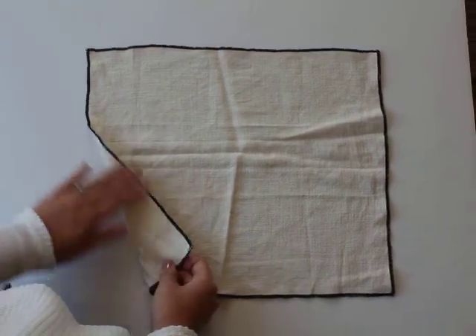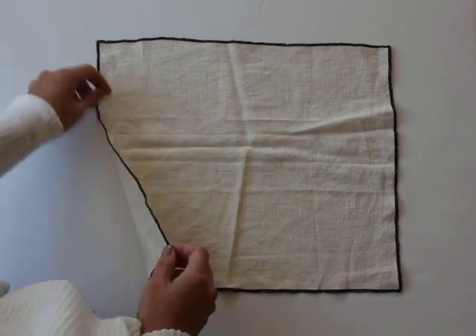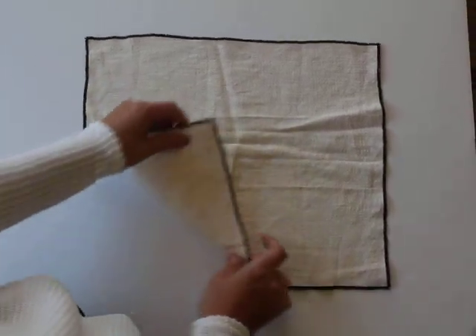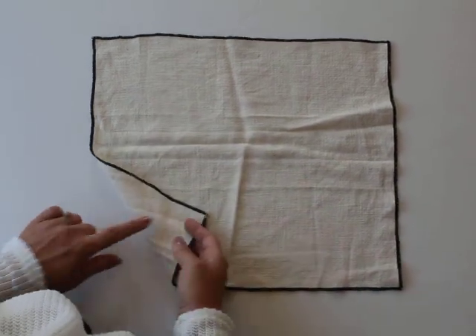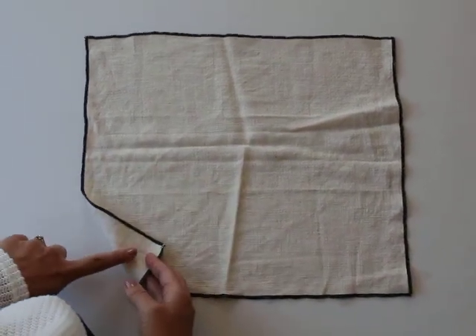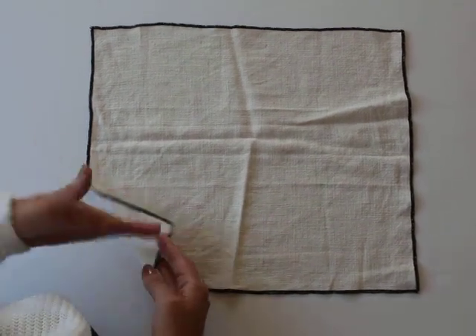This next fold works best on a napkin that has kind of a differentiating edge to it, because it's really going to be high contrast and stand out. But if you don't have that, it's okay — I would recommend that the front and back of the napkin are sort of identical. If you have a pattern on one side, it's going to maybe look a little funny.